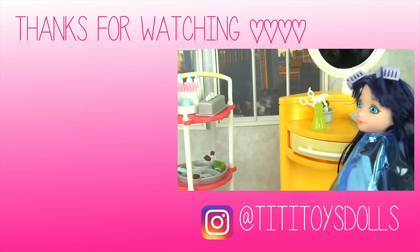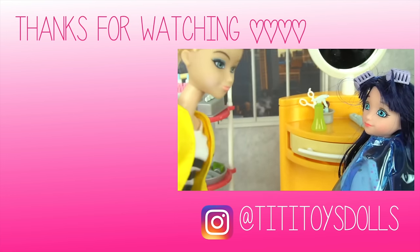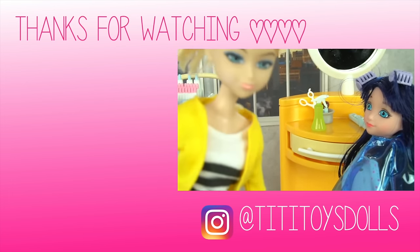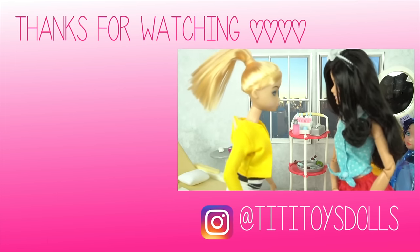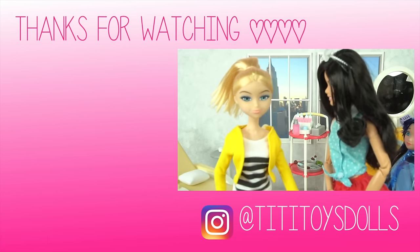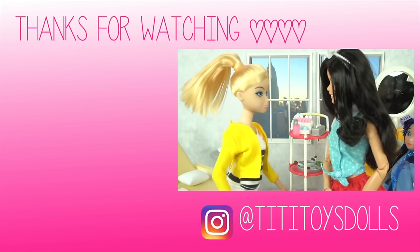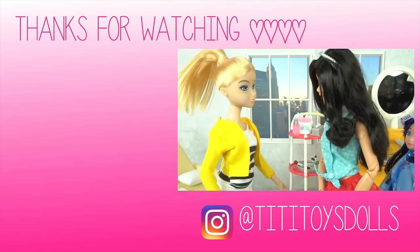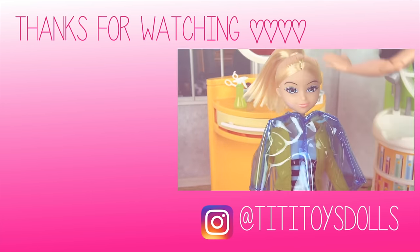Marinette, what are you doing here? Chloe, I won the contest too! Ew, why did they let you enter? Ugh, I thought it was a great salon — I guess I was wrong. Okay Chloe, are you ready? Yeah, I've been ready. I want you to do my hair down straight and I want some sort of highlight, maybe pink. Okay, I have something great in mind. Take a seat. And please make sure it's perfect.